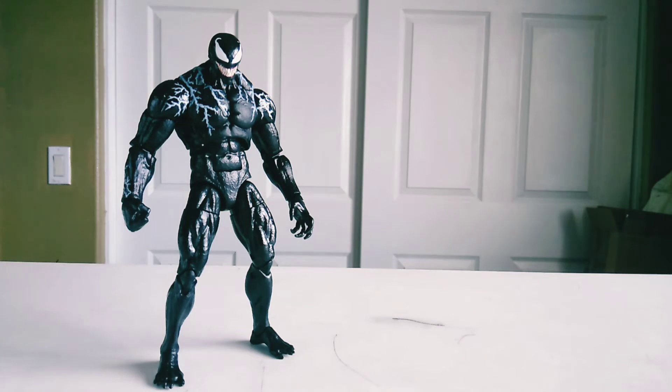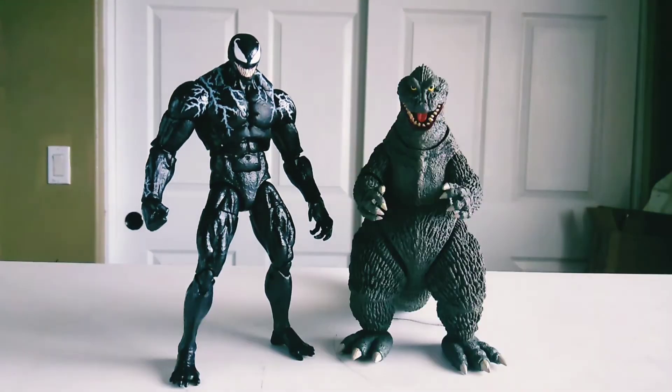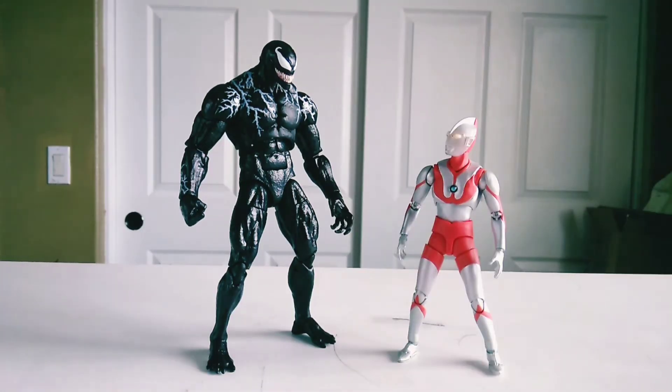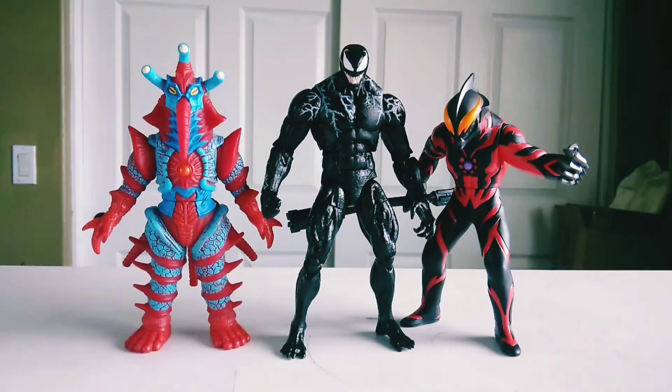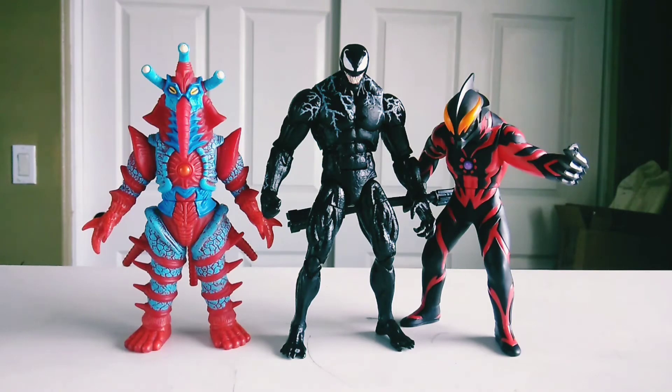Now that we've got articulation out of the way, let's get into some size comparisons. Here he is next to the NECA King Kong. Here he is with the NECA 1962. Here he is next to my SH Figuarts Ultraman. And just for fun, here he is next to a random assortment of figures that you guys may or may not have.